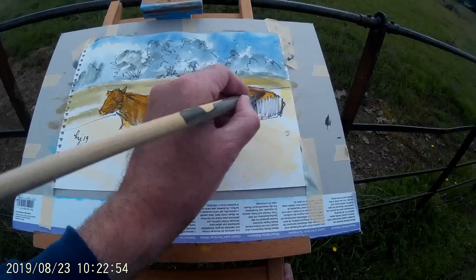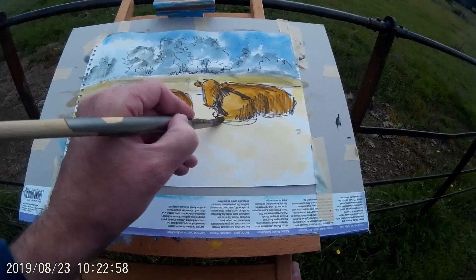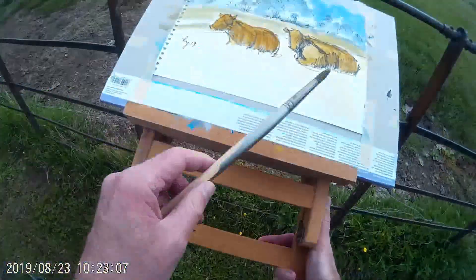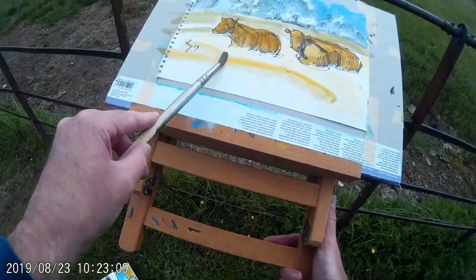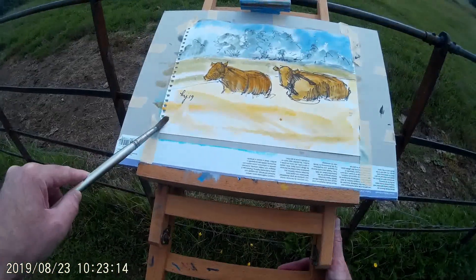Because the Sharpie Marker Pen puts down a permanent line, I don't have to worry at all about the paint displacing the drawing that I've done already. So that's really cool when you're working outdoors — I can just put washes of colour across my drawing and know that the drawing is going to remain intact.